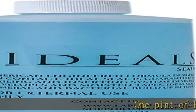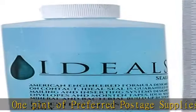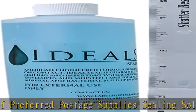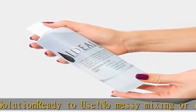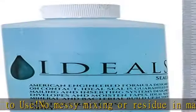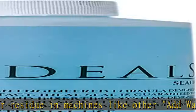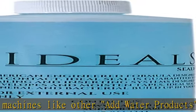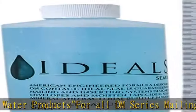One pint of Preferred Postage Supply sealing solution, ready to use — no messy mixing or residue in machines like other at-water products. For all DM series mailing systems. Check the description to get this product today at the best price.